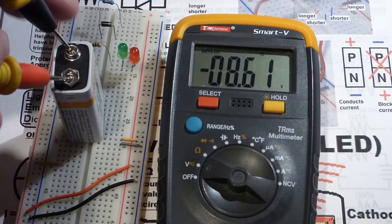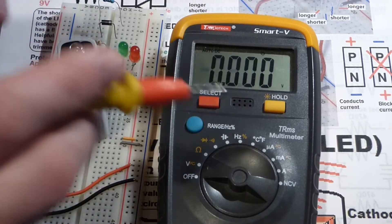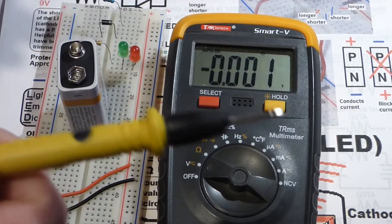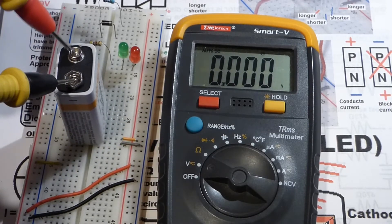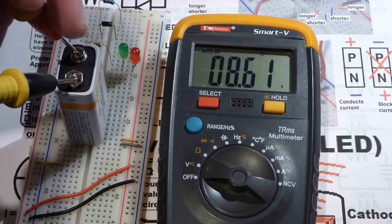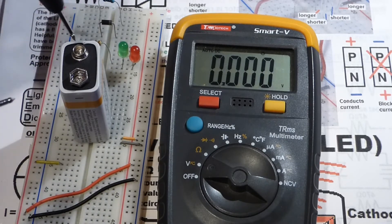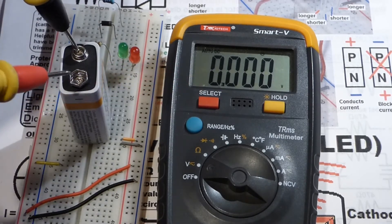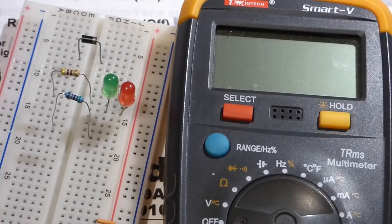With this meter we don't have to worry about putting it backwards either. If we put the red probe to negative and the black probe to positive, you see we have negative 8.61 volts. The way to think of this is that the black probe is always zero volts, so on the positive side we have 8.6 more volts than the black probe. If we put the black probe on the positive side, the red probe will be more negative by about 8.6 volts.